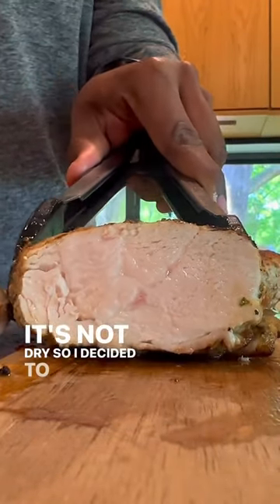Recently I was showing a buddy how I cook chicken breast so it's not dry, so I decided to make a video.